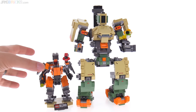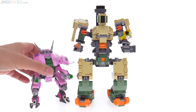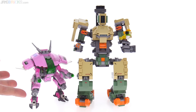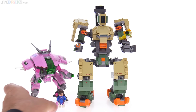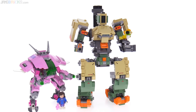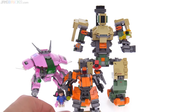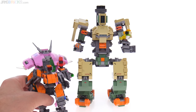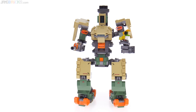This thing is huge and not in scale at all — not even a little bit — to any of the other sets from the theme. For example, this is kind of the standard scale that's been established. There's a minifigure... no, see, that doesn't work out at all. This is much closer to actual minifig scale, but that's okay — they're allowed to do things that are not minifig scale.